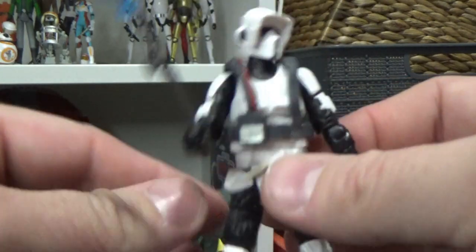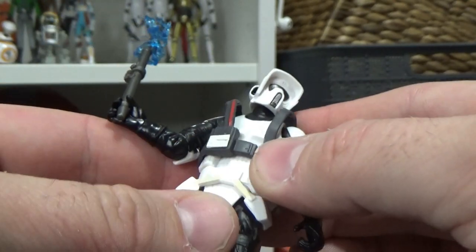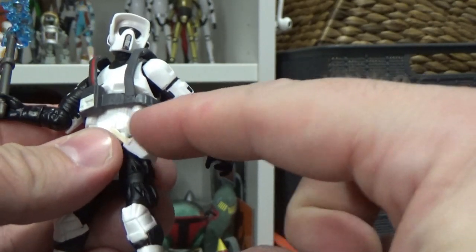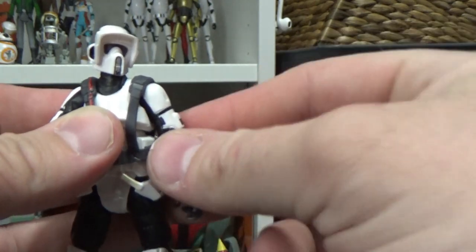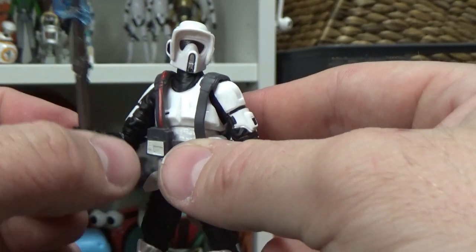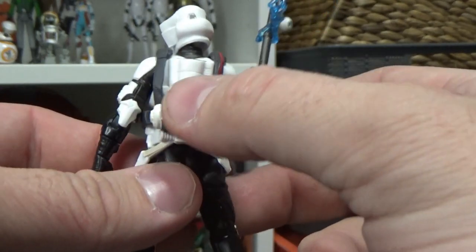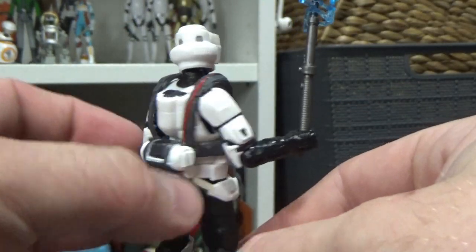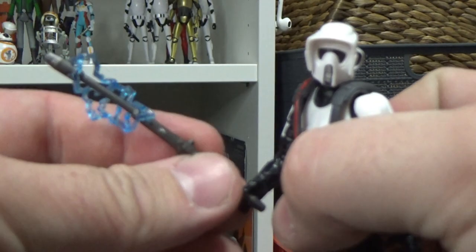He's not coming with his blaster pistol, which would normally go in the holster. Unlike the Black Series counterpart, they simply put the vest over the regular Scout Trooper, whereas the other one had actually taken away those pouches on the bottom. Not a big deal - you can't expect 3.75-inch to have as much detail as Black Series, so I'll give them a pass. We've got the vest with the sort of battery pack for the electro staff.